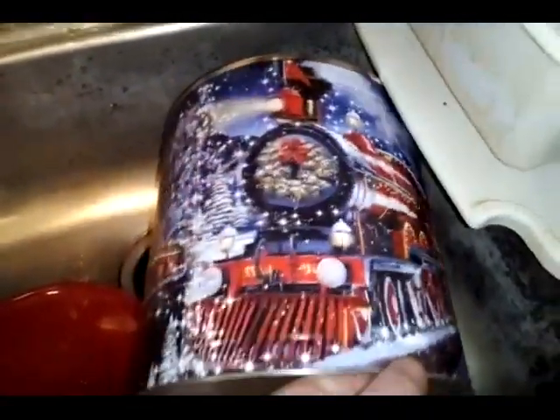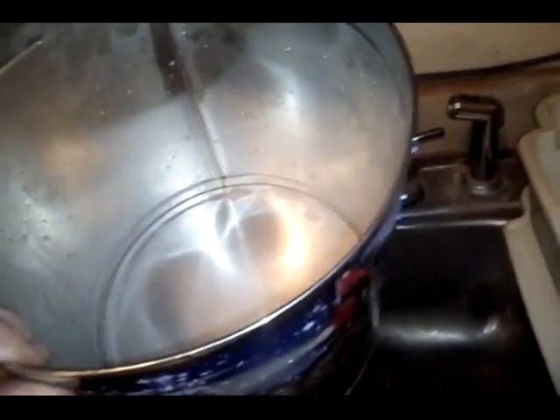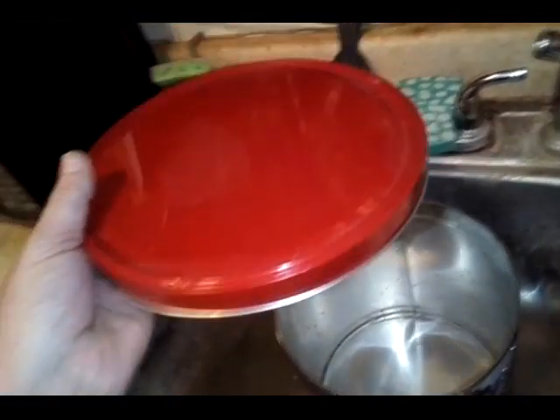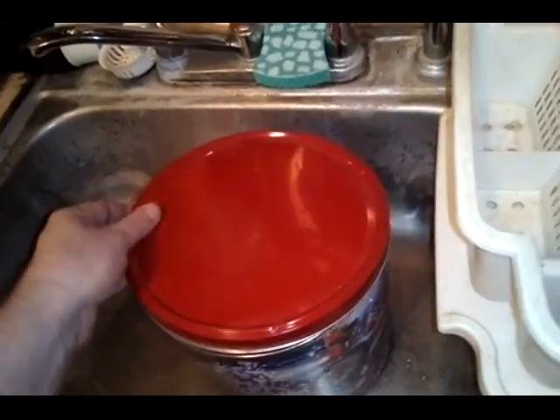I'm going to be making a wood stove out of one of these — it had popcorn in it, you can see it has the whole Christmas thing going on. It's much much bigger and I just finished washing it out. I'm leaving the bottom on. The lid is a little bit thicker than the other lids I've been using on the cookie tins.